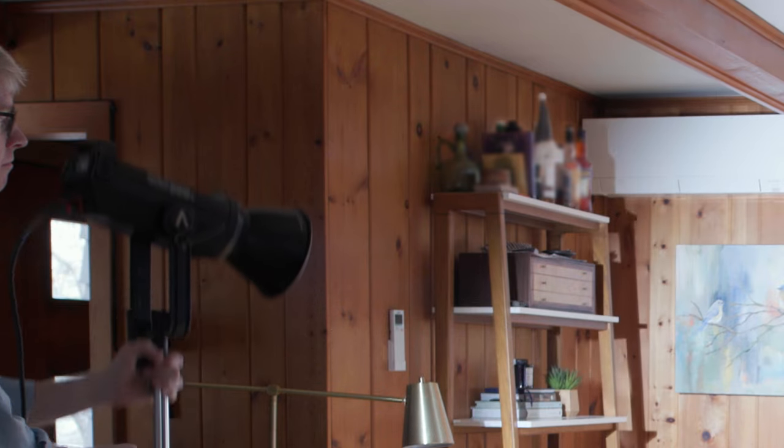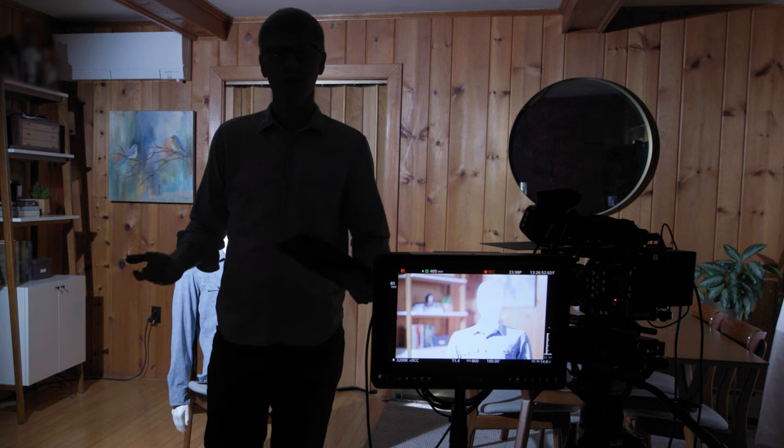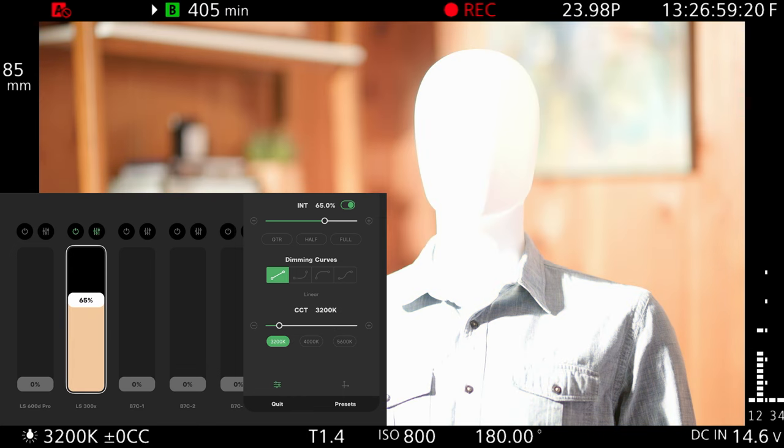I've got the light on a handy rolling stand so I can quickly move it around. I'm going to open the app to control the light and the first thing I need to do is set it to 3200K.